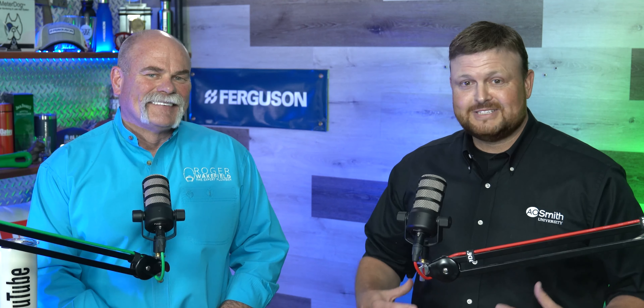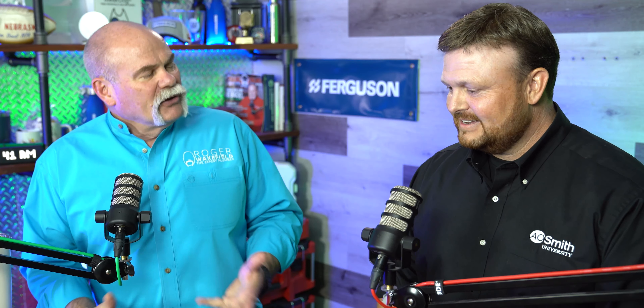This video is sponsored by Ferguson. We teamed up with Ferguson because of everything they do for plumbers and the plumbing community, helping us get the products and parts we need much faster. Today we have a special guest: A.O. Smith's Jerry Winslet, here to talk about water heaters and the right way to fix them — and about getting your plumbers trained the right way.